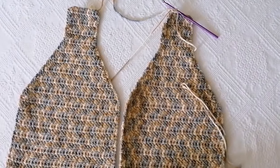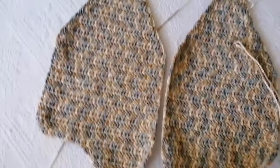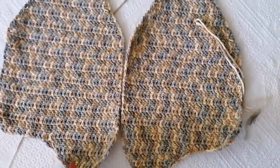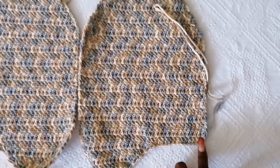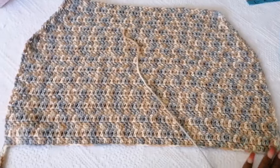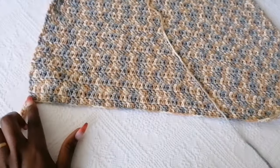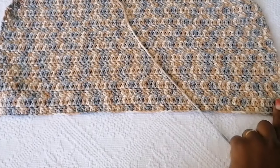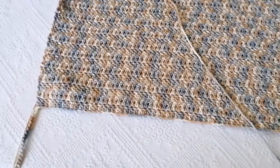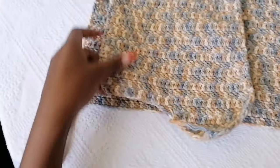I'm done making the two front panels, and this is what they look like. One side will be on the wrong side and one on the right side so that they face each other. For the back panel it's quite simple — I've started a piece already. You're going to chain according to your back panel size and then work in straight rows exactly the way you did on the front panel.